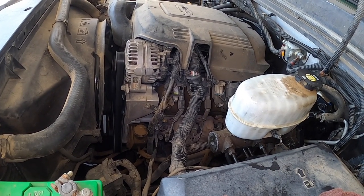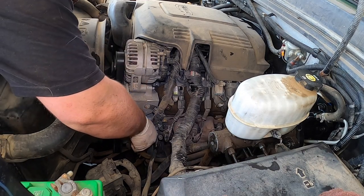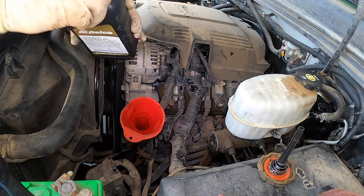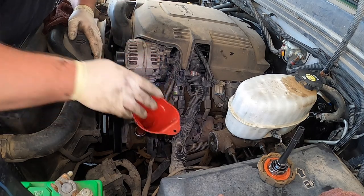Let's go ahead and fire it up and see what it does. Put some fluid in there. This truck came in with absolutely zero fluid in it.